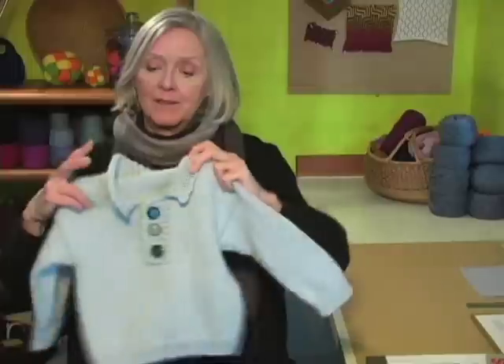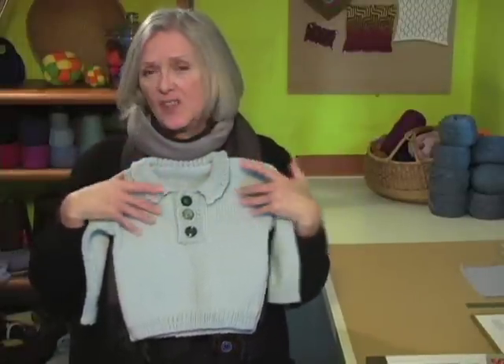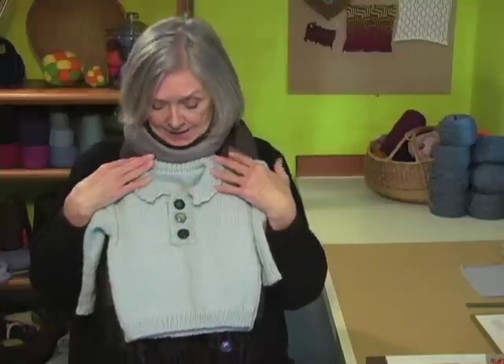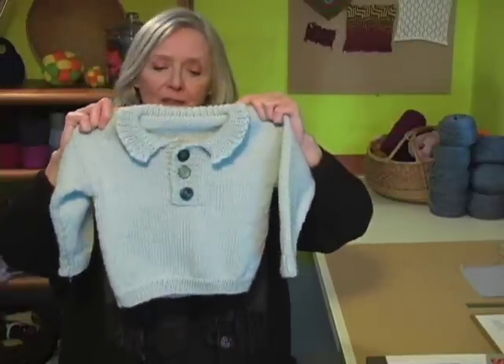Hi, my name is Cheryl Brunette and welcome to this workshop where I am going to show you how to make this sweater step-by-step. It's a drop shoulder polo — just a simple little sweater. I added the placket and the collar to give it some interest. This is a child sweater. It has three buttons in it. My preference is to have different buttons when it's for kids, but you don't have to do that.